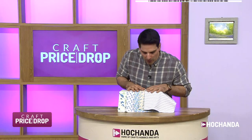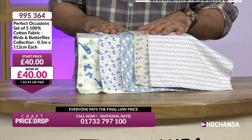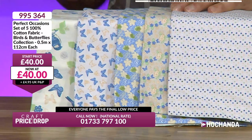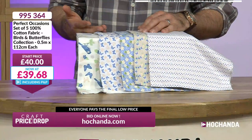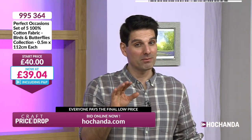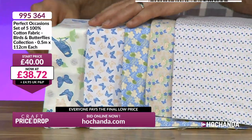Now we've got some beautiful fabrics — the Perfect Occasions set of five 100% cotton fabrics: birds and butterflies collection. They are lovely — dainty, elegant, beautiful print, gorgeous quality. You're getting half a metre in each, that's two and a half metres total. Traditionally you'd pay £40 for this. Shall I open one up? Let me open this one and show you how much you are getting for your money.